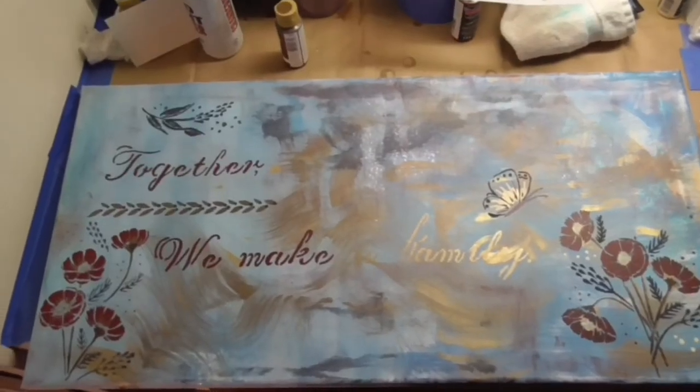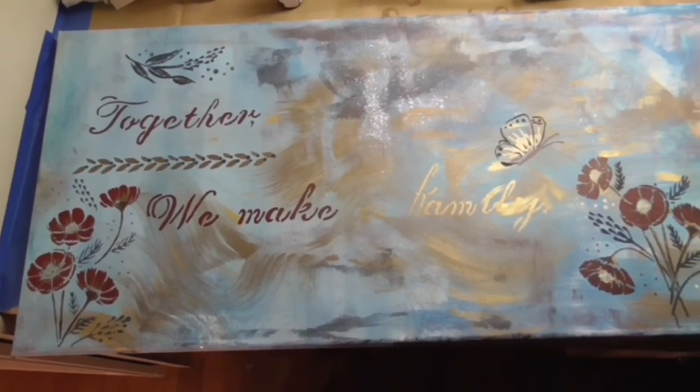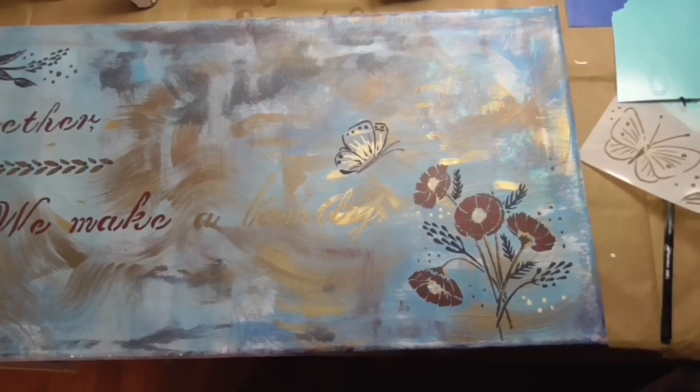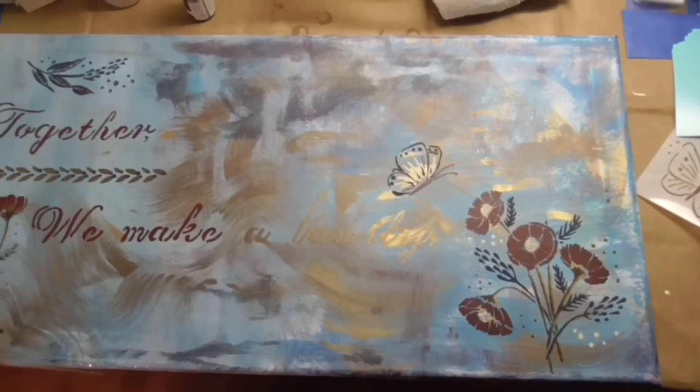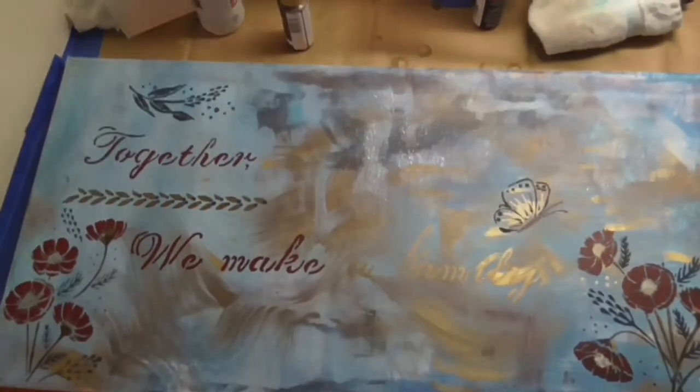This is the final look — I love it, I think it came out great! I can't wait to hang it up. Check out my Instagram and I'll show you a picture of how it looks. Thanks so much for watching, have a great weekend, I'll see you next week — subscribe if you haven't, and I'll see you next time, bye!